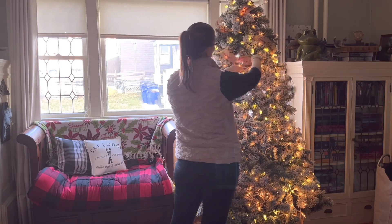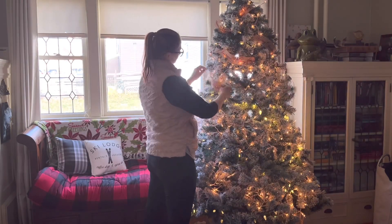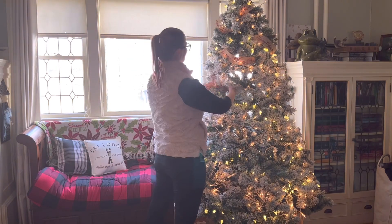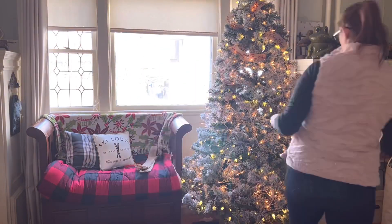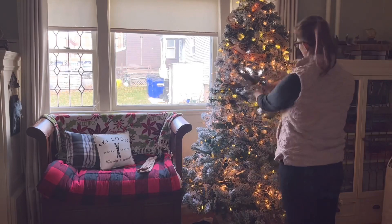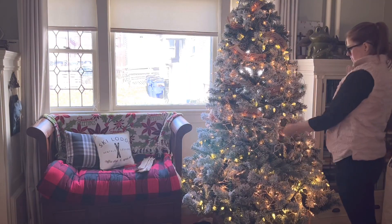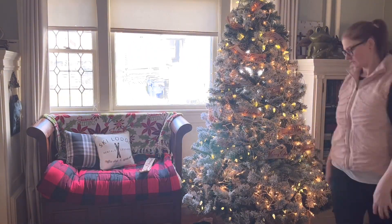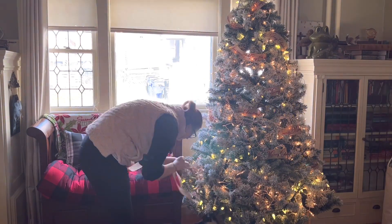I'm tucking the ribbon wherever it feels right, following it around from left to right, then right to left, just as a ribbon would naturally flow. I didn't put any on the back since nobody can see it over there. You can do this however you want — you could spread ribbon throughout the entire tree. I thought this approach was both time-saving and money-saving.